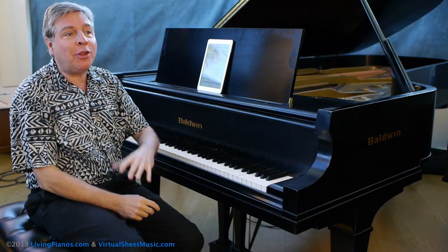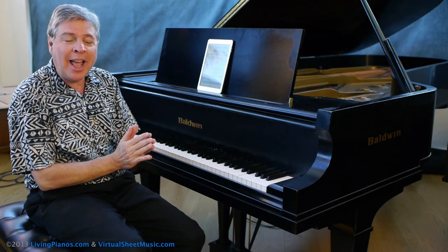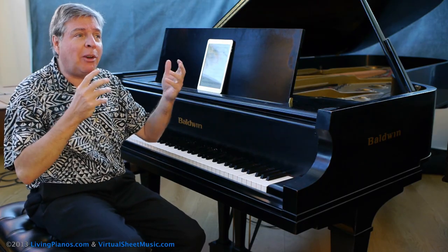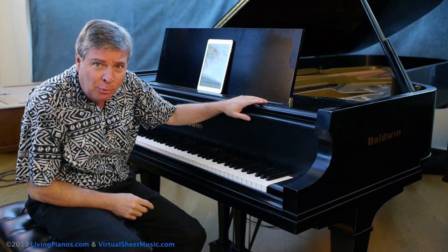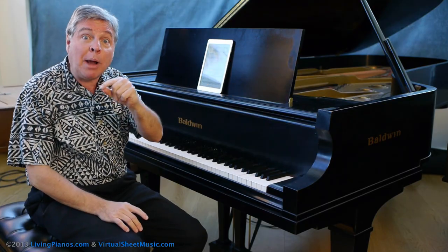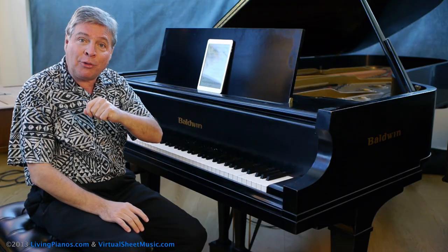This was actually the very first piece of Chopin I ever studied, and I've always loved this piece. As a matter of fact, I remember as a kid loving it so much I couldn't imagine any other piece being as beautiful. I've learned that there's a wealth of great music by Chopin and other composers, but today we're going to focus on the E minor Prelude of Chopin.